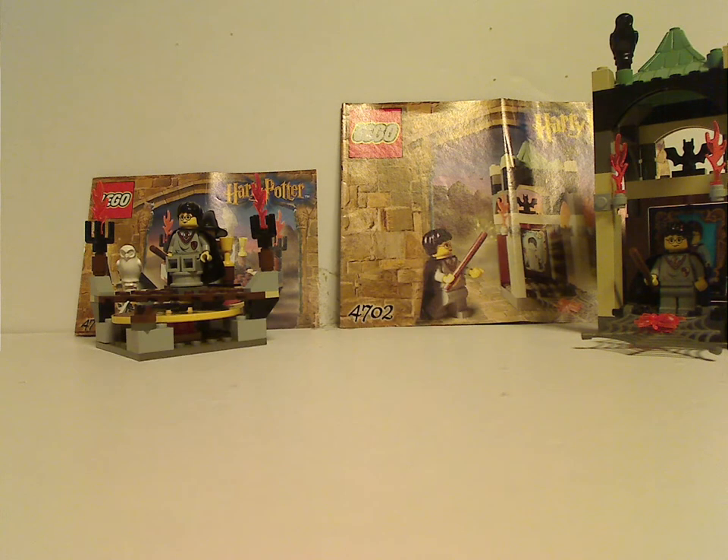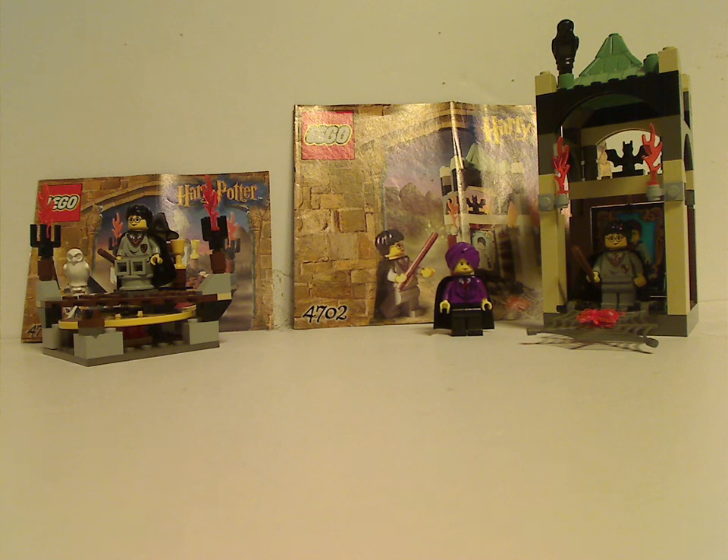Overall, these are quite good sets for the time — getting the most important climax of Sorcerer's Stone in a small set, and a fun spin-around sorting game also in a small one. Although it was the first time attempting to do the Sorting Hat, they did later versions over time. The Sorting Hat set could have had a couple of other figures like Draco or whatever. If you still have these sets from back in the day, I hope you had some good memories of them. For those who haven't, and still have access to these sets, I'd say go ahead and pick them up on eBay or Bricklink. And that's about it — thanks for watching.